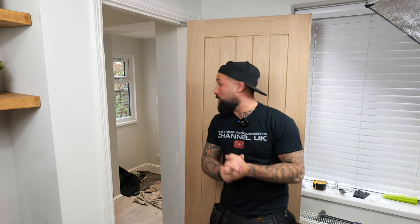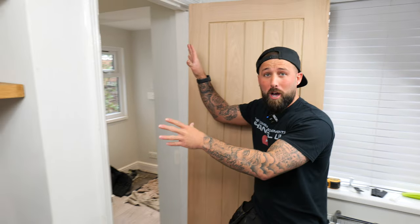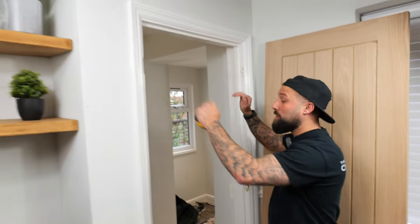Welcome back guys. On today's episode we're going to show you how to fit a door to an old liner. Before we get into fitting the door, we're going to actually have to order a door. How we do that: we measure the length by the width and you get a door as close as possible.